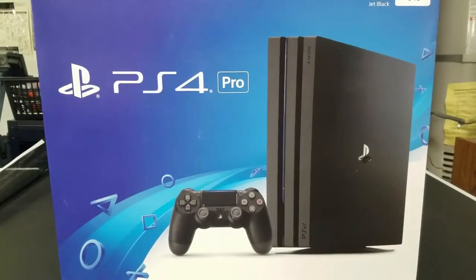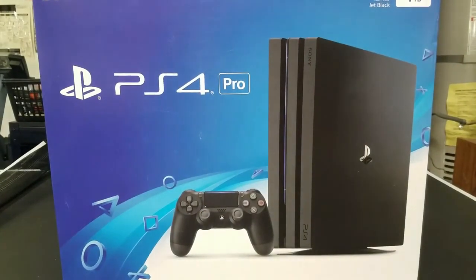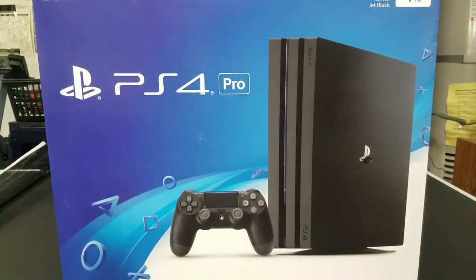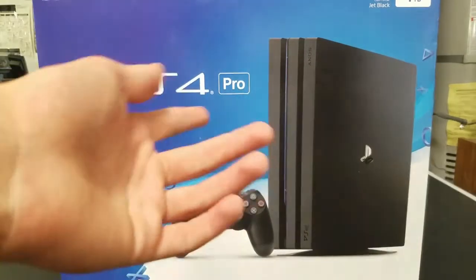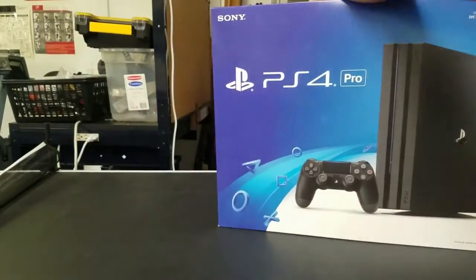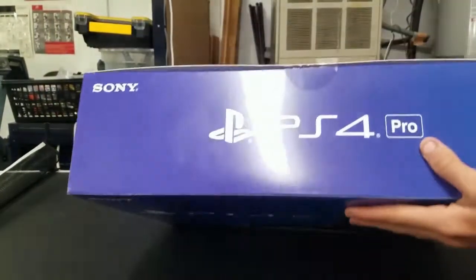Hey guys, welcome back to another video, NathanDoesVlogs here. Today I actually got a PS4 Pro and I'm going to be unboxing it and showing you what's inside and what you get with it. So let's get into this box — I already cut it just to make the video a little faster.